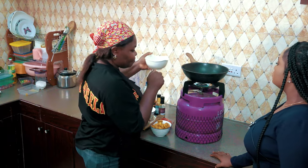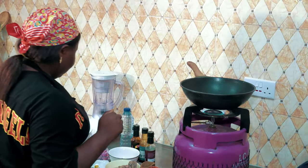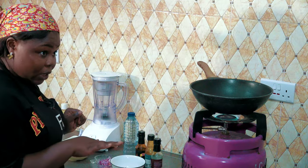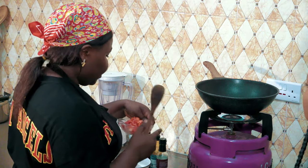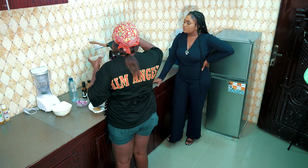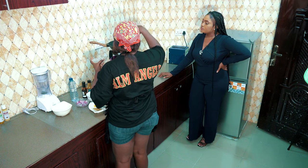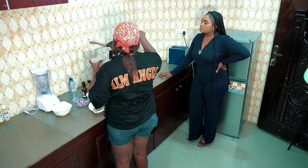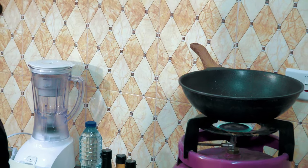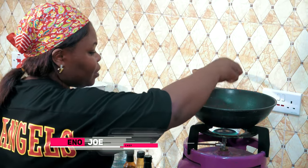So in a pan, you add vegetable oil — just a little, not so much, because there are other oils coming into the mix. Then it has to cook on low heat. Then you add — it's already hot — so you're going to add your chopped fresh tomatoes, then stir and let it cook for about two minutes. While it's cooking, you're going to add one cup of tomato puree, just to help it along, then stir.